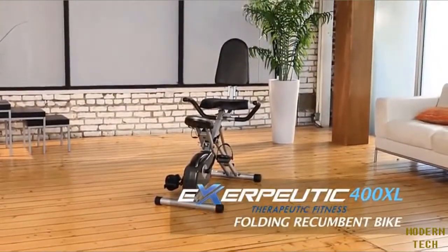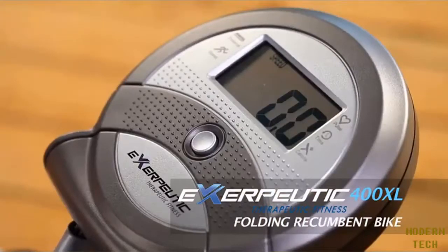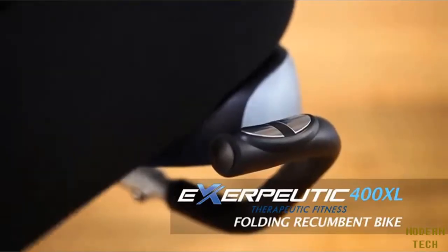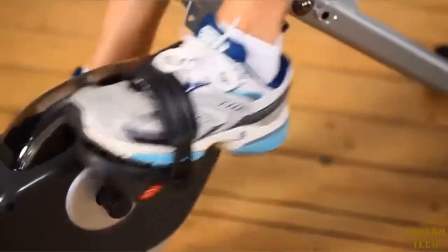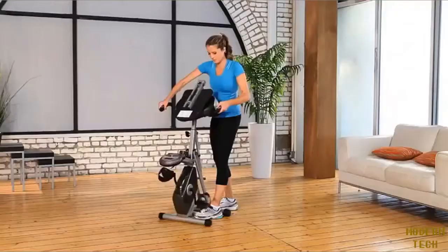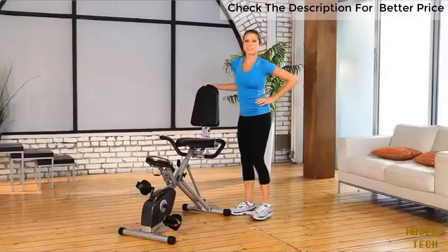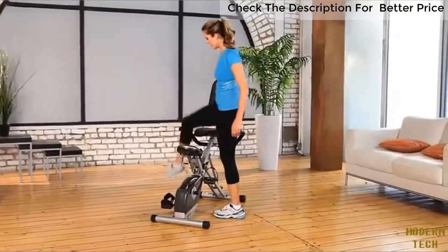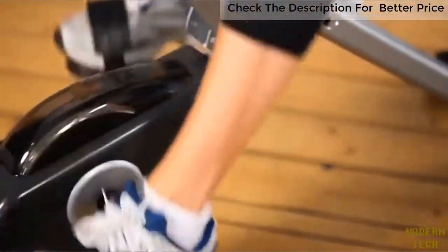Introducing the Exerputic 400XL Folding Recumbent Bike with LCD display and pulse monitor from Paradigm Health and Wellness. Getting in shape doesn't need a lot of space in your house. The Exerputic Space Saver Folding Recumbent Bike is your solution. It's designed as semi-recumbent, is very easy to get on and off the bike, and provides a more effective and comfortable workout.